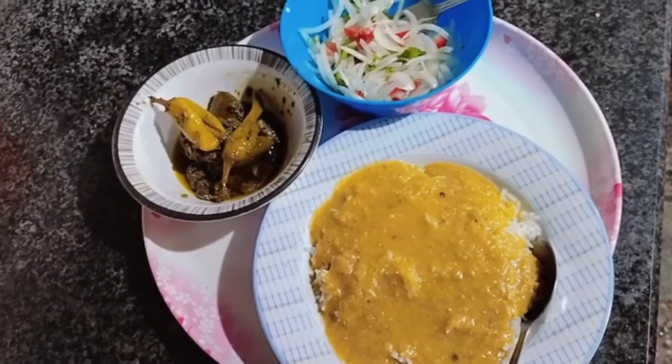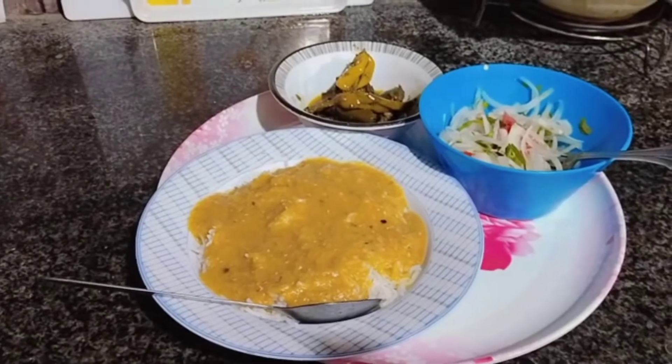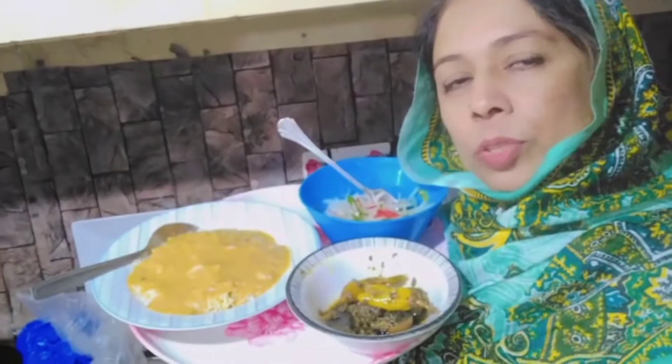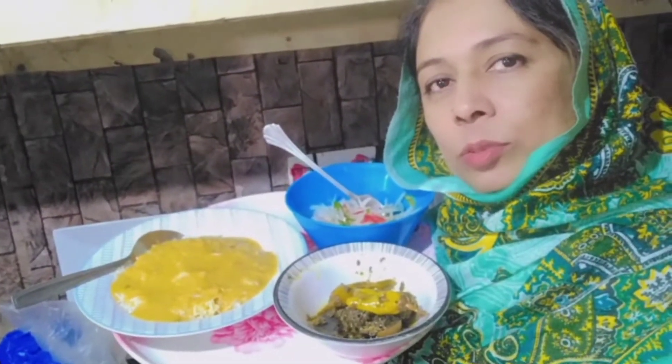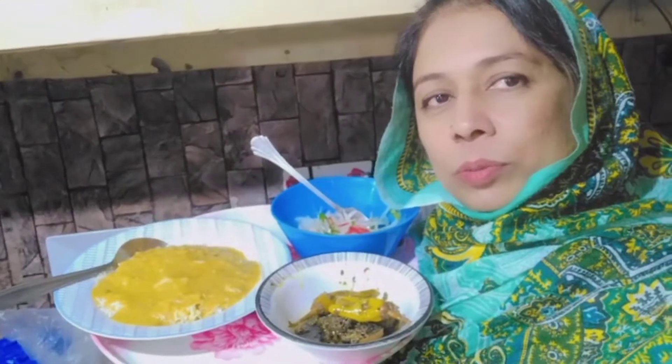We can eat the food. I am ready for this food. I am going to eat this food. What is the reason for this food? I am going to be in the comments. I will be in the next vlog. God bless you.